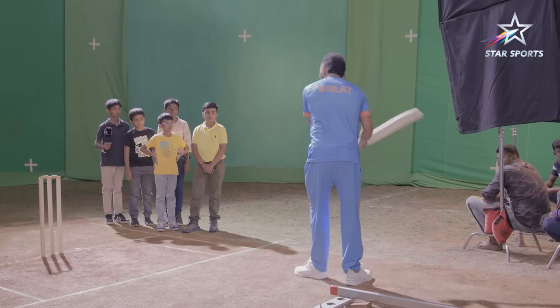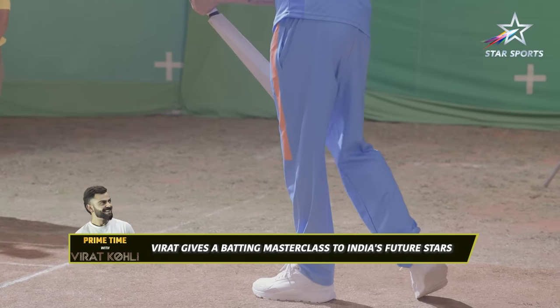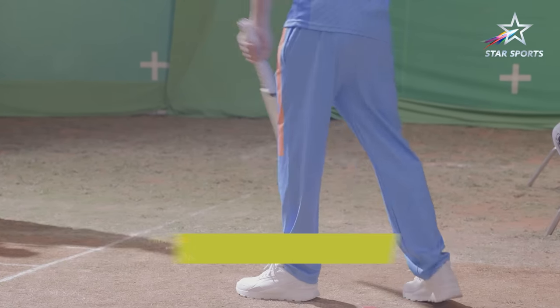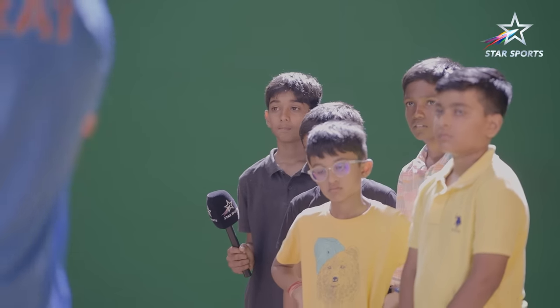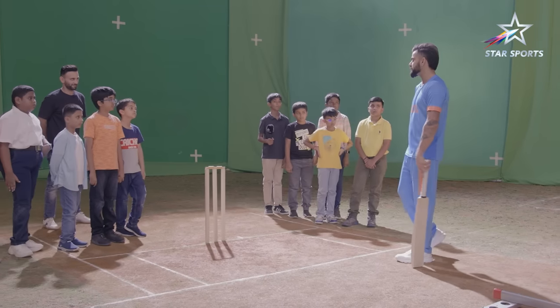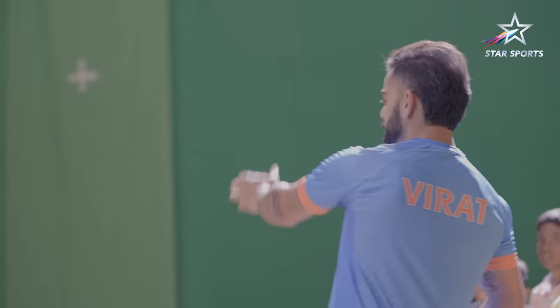And to play the flick, you never turn the bat early. You always take the ball with a straight bat as much as possible and then change the direction of the bat. That's how you can control the ball with your wrists. If you try to hit it too early, then you'll get a leading edge and you can get out.